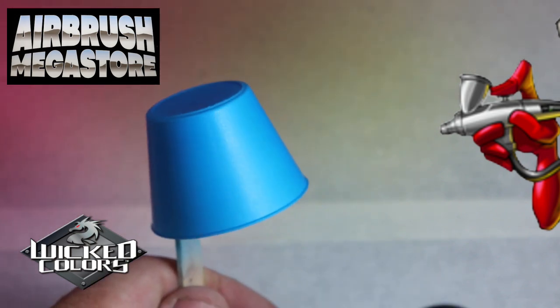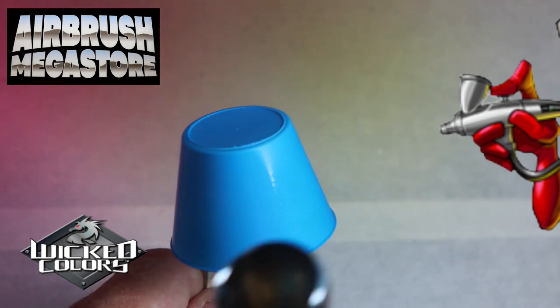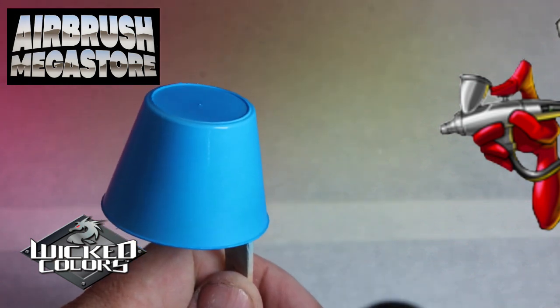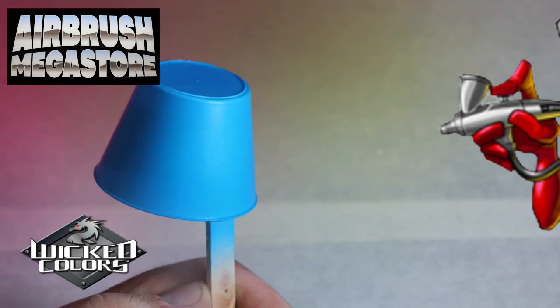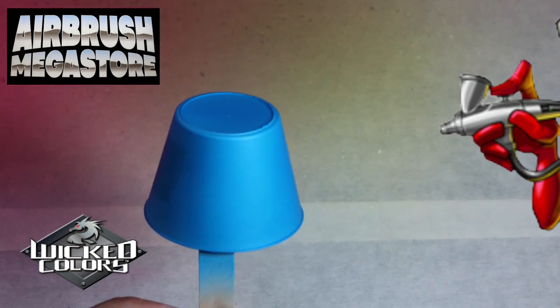First of all, put it over the top of either the Autoborne Sealer or a Wicked graphic color, or an opaque color that is similar to the color that you're using. So for argument's sake, if you put the fluoro yellow over the top of the sealer yellow, as the fluoro burns out there is a similar color behind it, so it'll make it look like it's still fluoro for a lot longer.